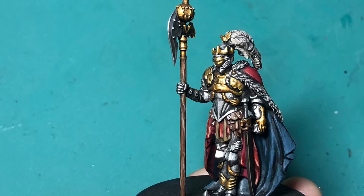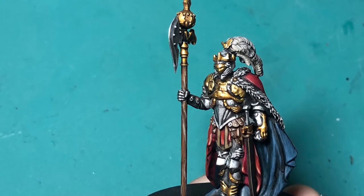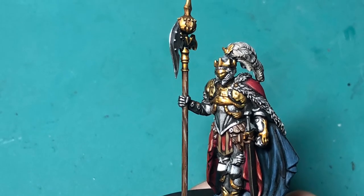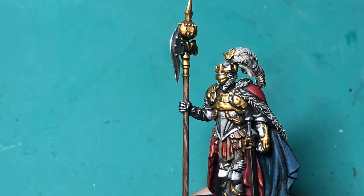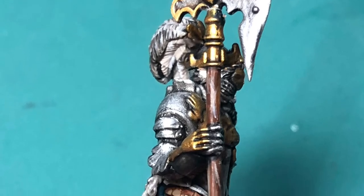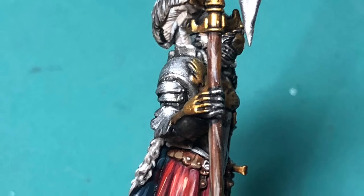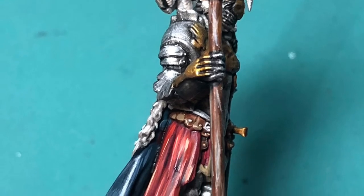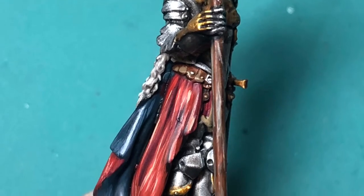Retributor Armor is a great gold paint — it pops up really nicely against the Leadbelcher and creates a very nice burnished yellowy gold effect. I've been looking at some other products from AK Interactive to see what else I might try gold-wise or with any of the metals; they've got some interesting products out. But for now I enjoy using the Games Workshop paints mostly.